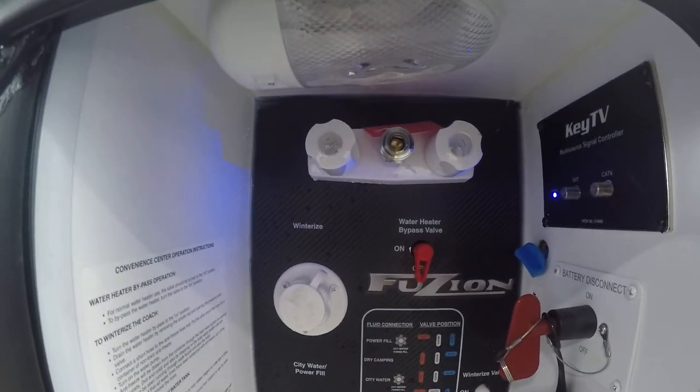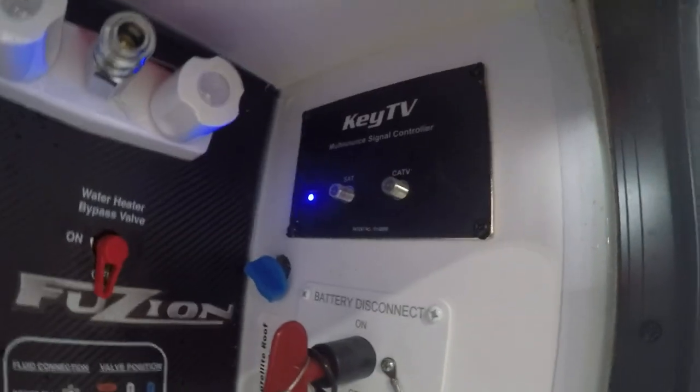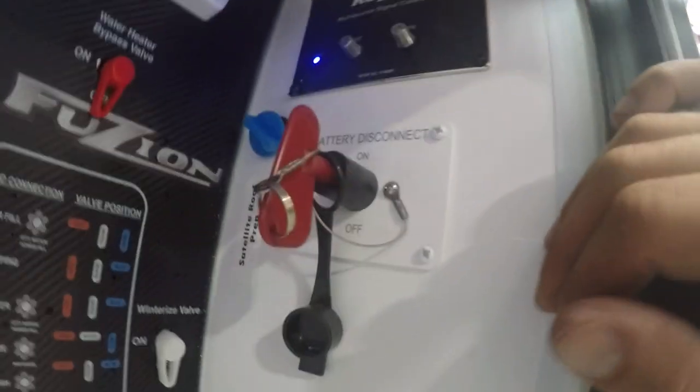Very top there, you're going to find your outdoor shower — hot and cold. MyKey TV set, satellite and cable. The battery disconnect.